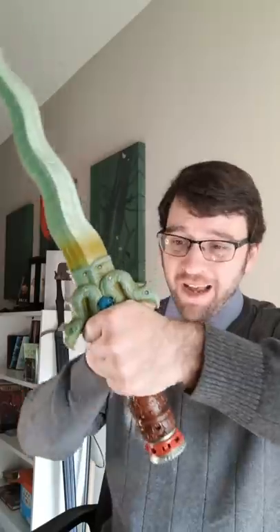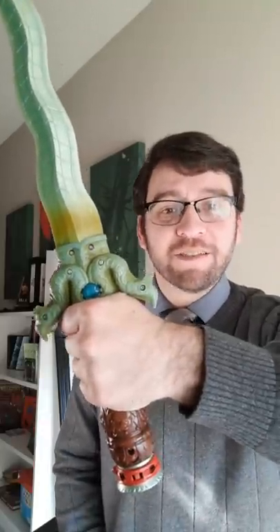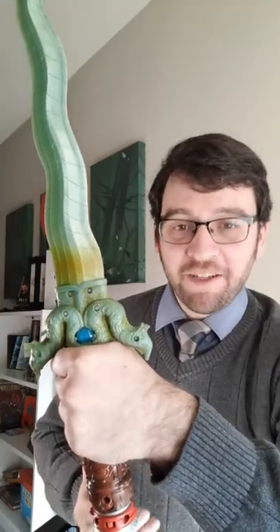The pointy downy bits are actually surprisingly ergonomic because they don't hit your hand when you're doing any maneuverable things. However, some fantasy designs are more extreme and they would dig into you.